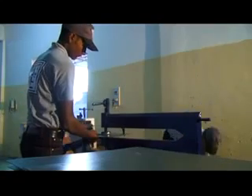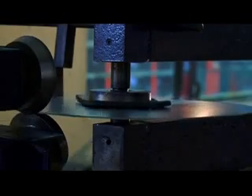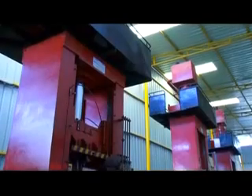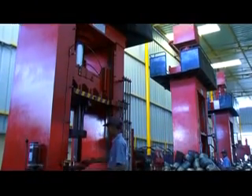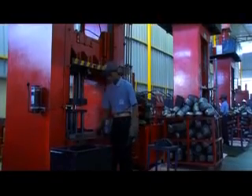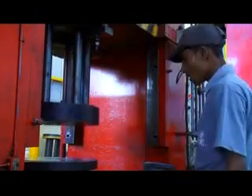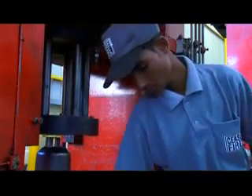Once the blank sheets are cut to size, they are further cut into circles. This helps in getting rid of unwanted material and allows for a more efficient deep drawing process. At Ceasefire, we never convert the CRCA circles into tall shells in just one draw, because doing so will cause the shell to develop wrinkles and cracks that can render an extinguisher useless. Our drawing process involves three stages: the first two draws use 150-ton hydraulic presses, and the final draw uses a more powerful 200-ton press.